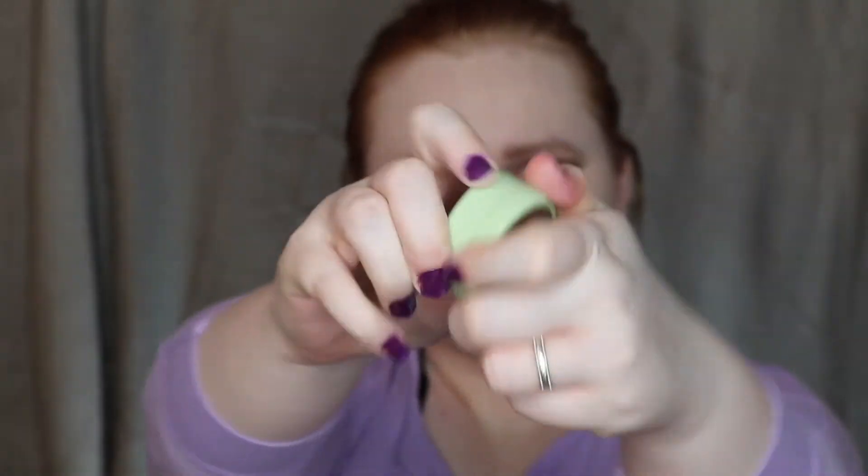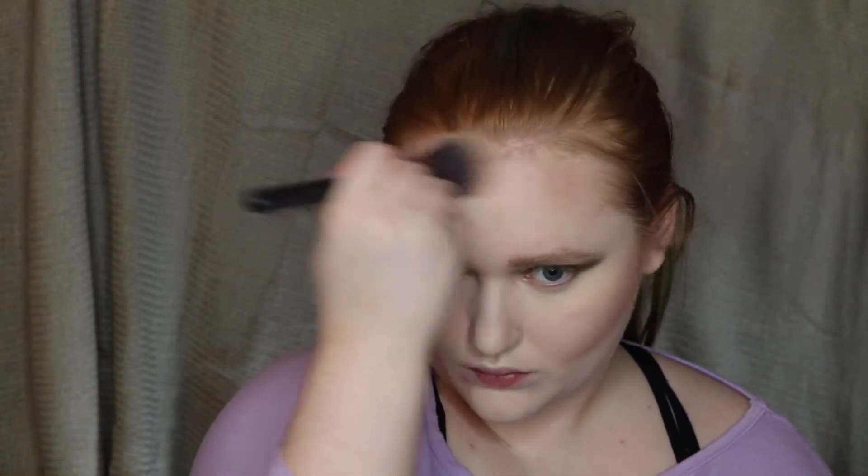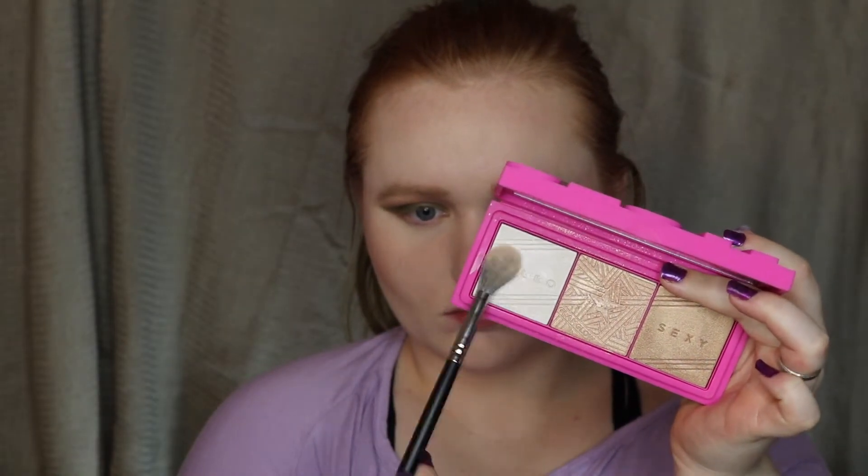To bronze up my face I went into the bronzer from Pixie Beauty in the shade Summertime. For blush I used the Laura Geller Baked Blush and Brighten in the shade Tropic Hues. For highlight I used the Glam Glow highlighting palette — I mixed the white and the middle shade together for my cheeks and the high points of my forehead and down my nose, then went over my nose with just the middle shade. I used that on my Cupid's Bow as well.